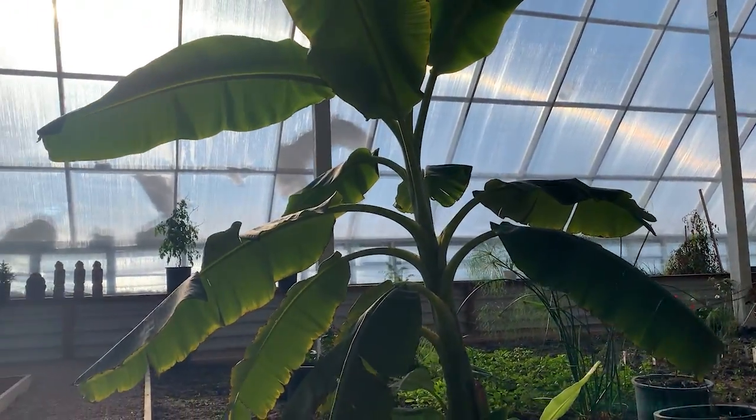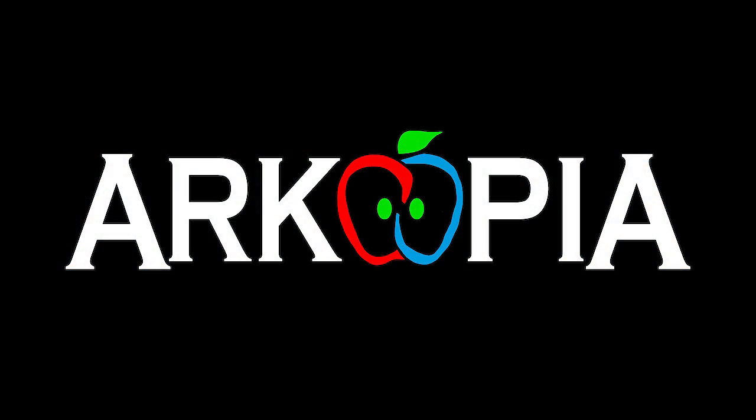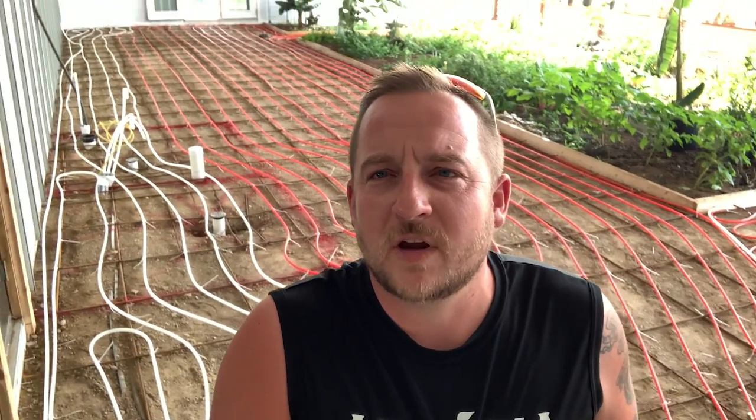Almost ready for the concrete floor thermal mass. All the PEX pipe in-floor heat piping is now in. It's been a long couple days, but let me show you what I did. I've got 3,000 lineal feet of half-inch oxygen barrier high-heat PEX pipe in my greenhouse floor.